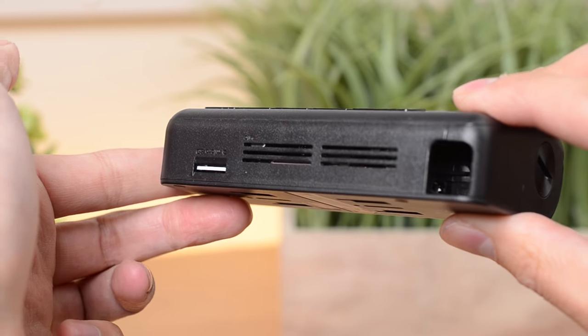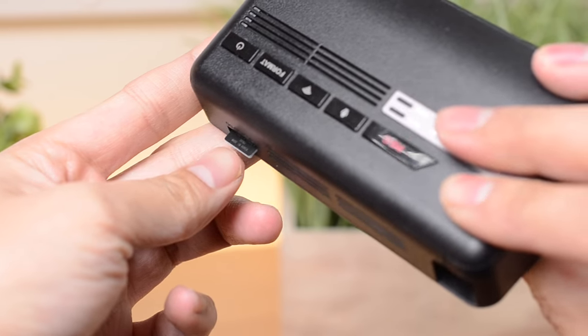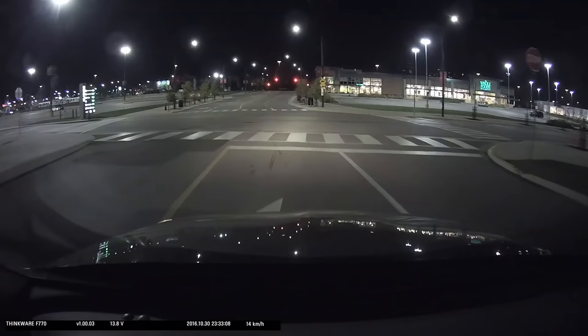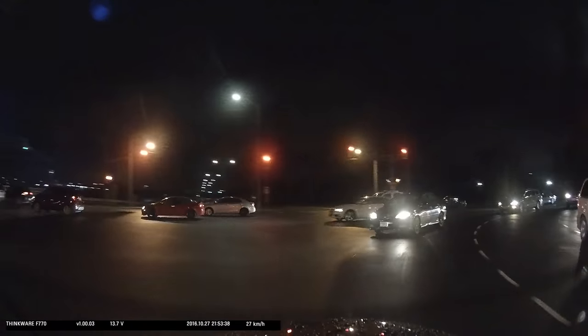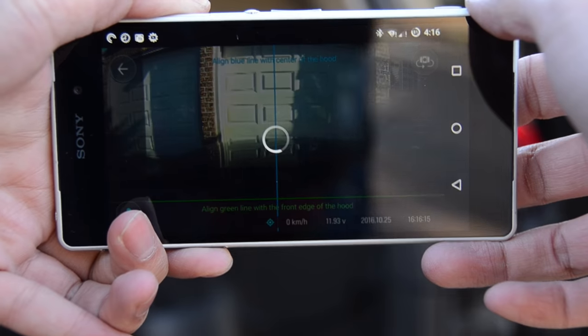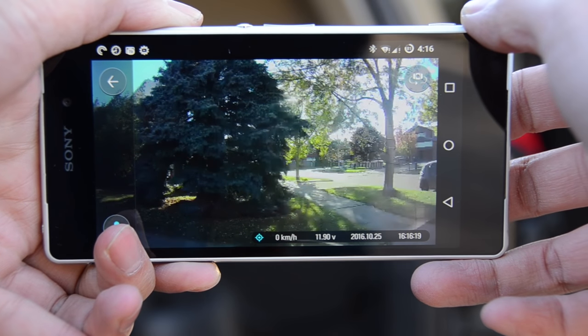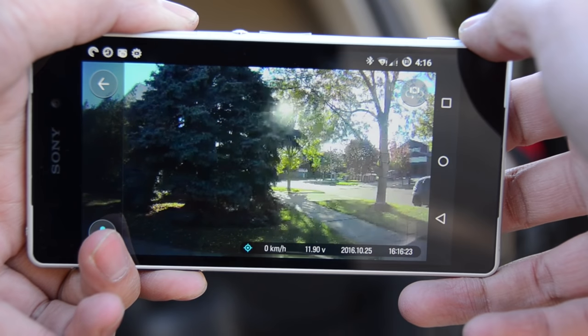On the back is the SD memory card slot, which supports up to 128GB cards. During video recording, the F770 records at 1080p, 30 frames a second for both the front and back cameras. There's also an internal GPS which logs your speed and position. It also has Wi-Fi, which can be used to control the camera, download saved videos, and change settings — which is handy as there's no LCD screen to control the camera.